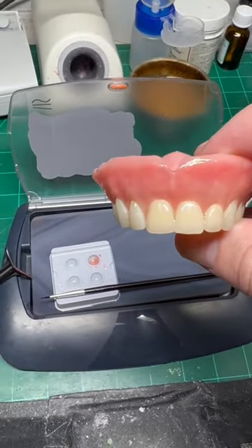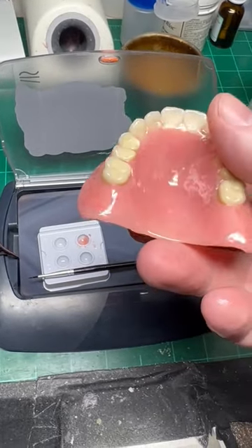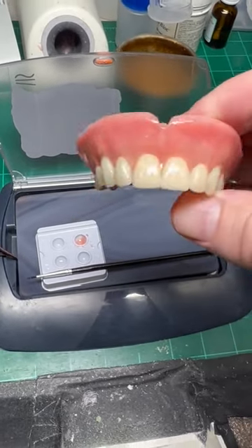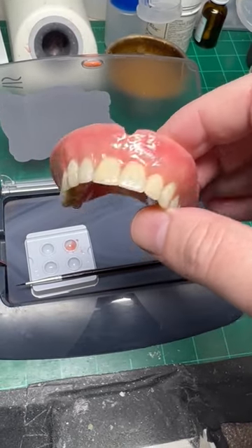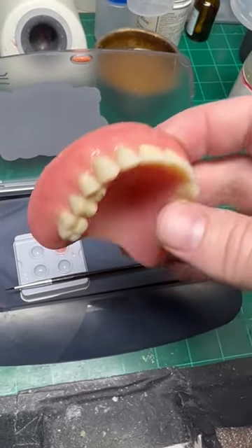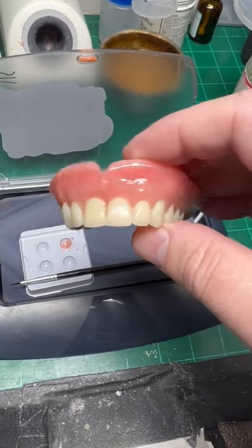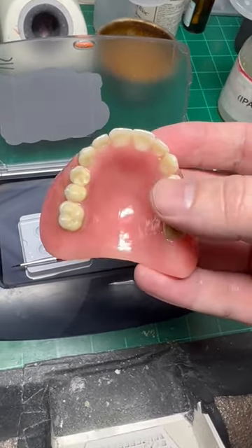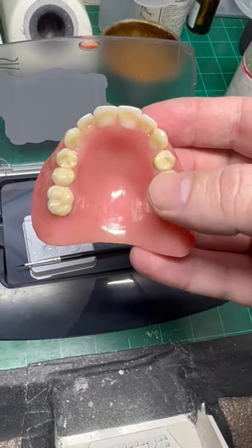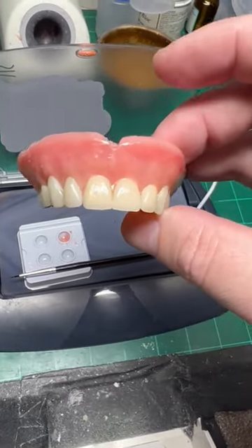At this point we have the repair done. The case has been re-glazed, all the micro cracks in the composite have been repaired, and the case is ready to go back. At this point I think my next recommendation is probably to get a new denture since this one is about six years old — it's probably time for a new one.